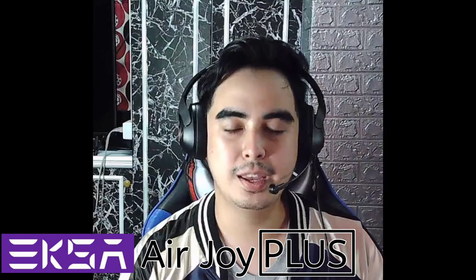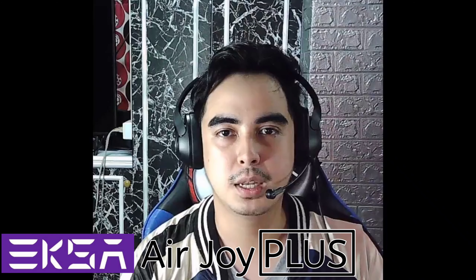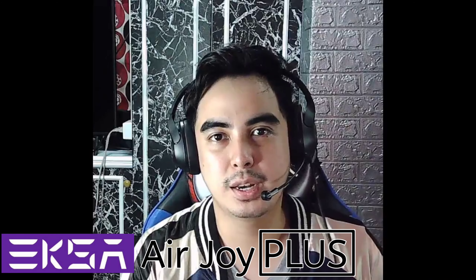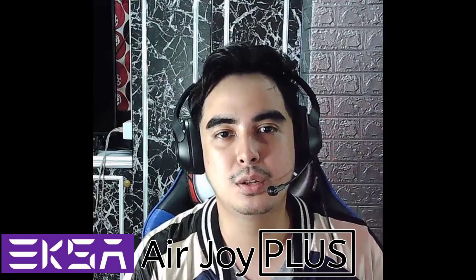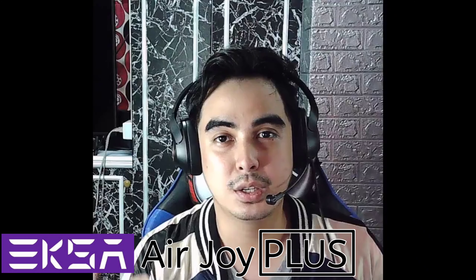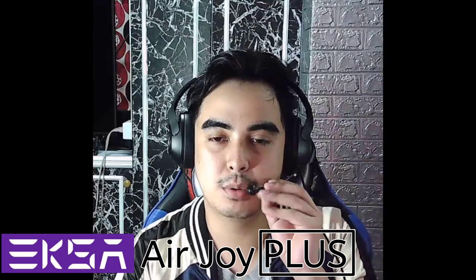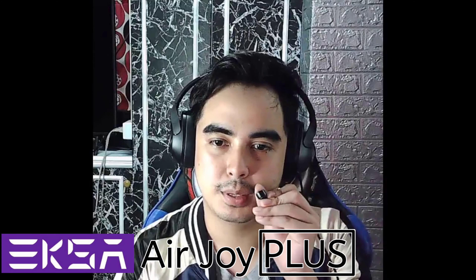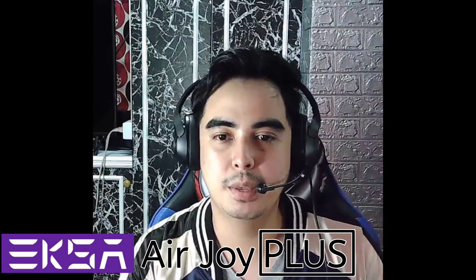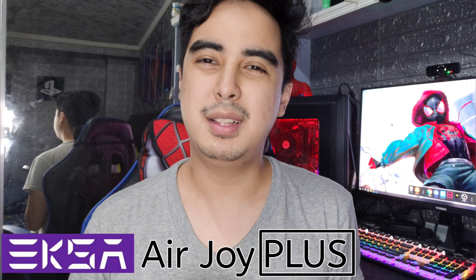Now for the microphone — the microphone is flexible, and the microphone sound is pretty good as well. Here's the test. Okay guys, this is the microphone test of the EXA AirJoy Plus. I can't actually hear it now as I'm making this sound test, but I'll hear it later. The sound is incredible, and hopefully the microphone is incredible as well.